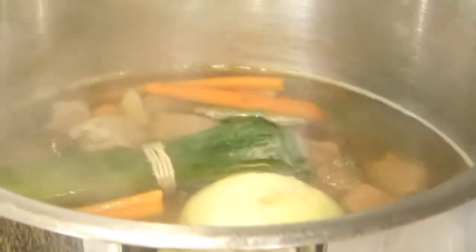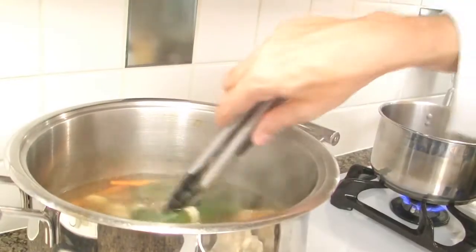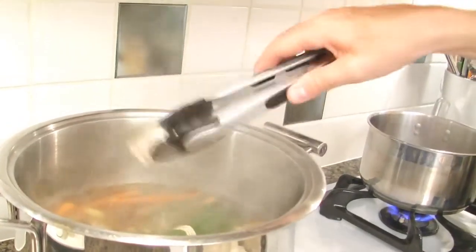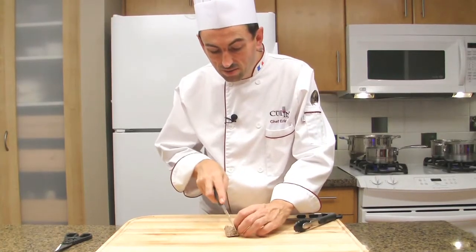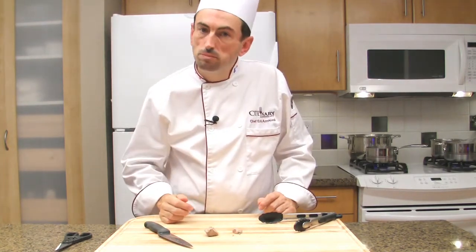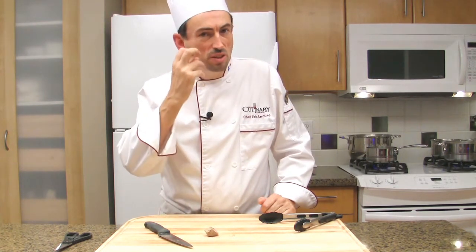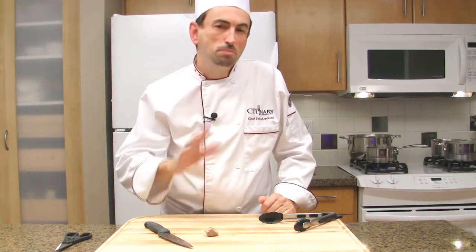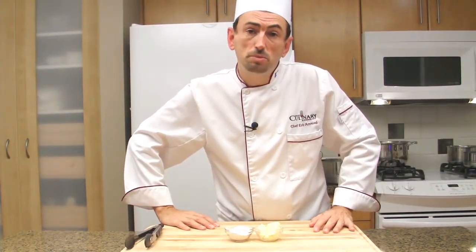Meanwhile our blanquette is still simmering slowly. I think it's time to check if it's cooked — grab a piece, take it to the cutting board, cut it in half and taste. It is cooked — just a little bit of bite — so maybe another 5 minutes. As the meat is almost cooked, start our roux in order to make our sauce.